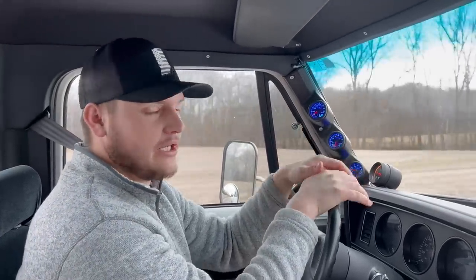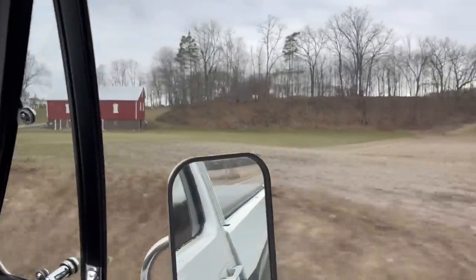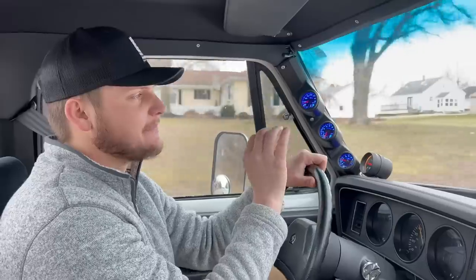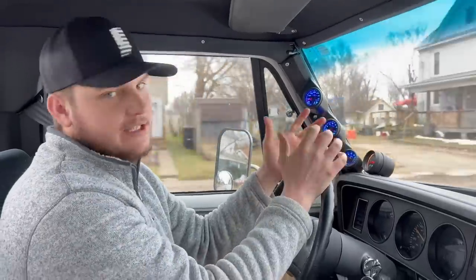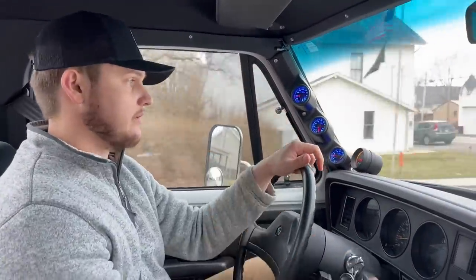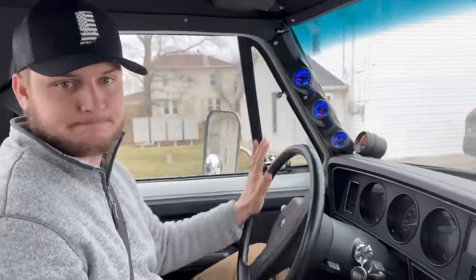The speed limit is 70 here anyway, so no harm done. That's a beautiful truck. We did just test the sound system — I'd give it a solid 10 out of 10 for this truck. It's perfect. I would blare some music for you guys to hear it, but then I'd get demonetized, and I kind of like being monetized. Sounds really good though. Bluetooth works, radio works, tuning and selecting stations all work.